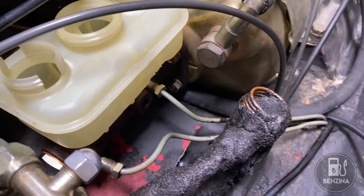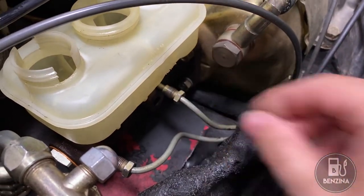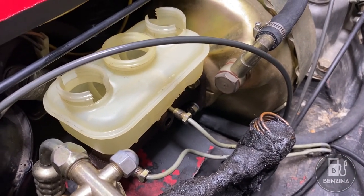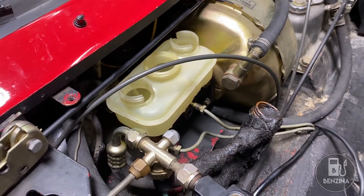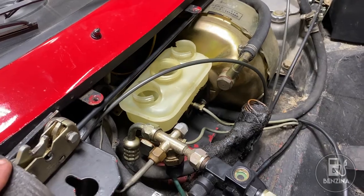You'll notice the main hoses coming off the master cylinder have not been reconnected — that's because in the next video we're going to go through the procedure of bench bleeding the master cylinder. Thank you very much for visiting. Please like, subscribe, and join us in the next video.